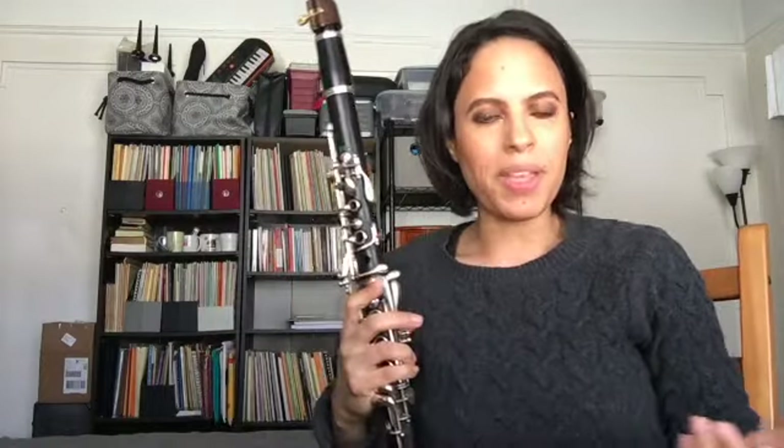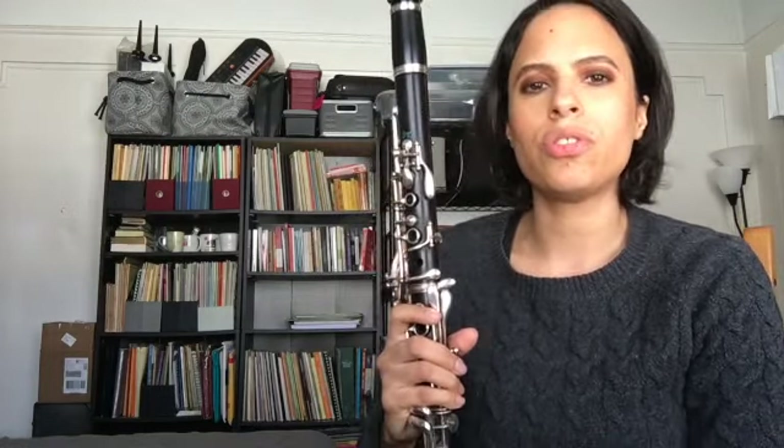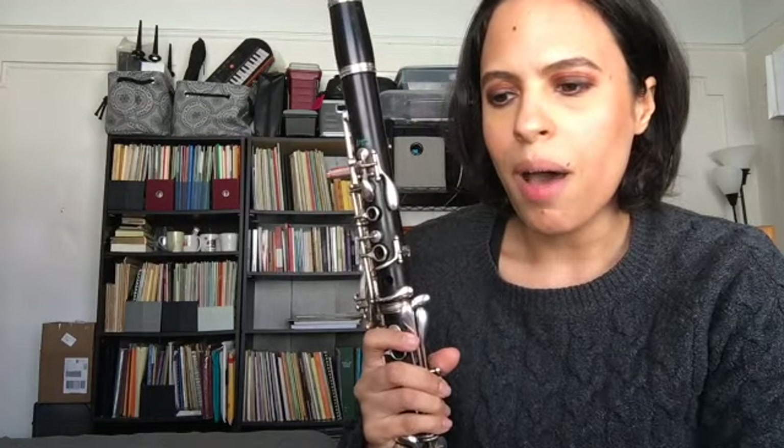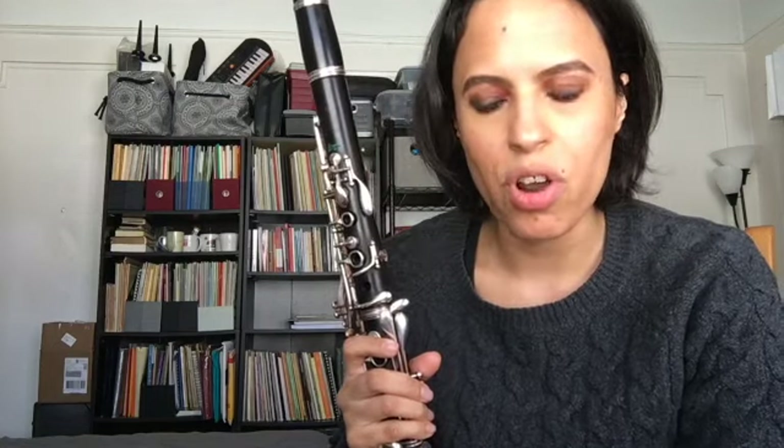So you notice that as I'm expanding the groupings, I'm getting a little bit more and more off the click of the metronome. That's going to happen sometimes because you're shifting the rhythm — shifting where the strong beats are being felt as opposed to what is written in the passage. Let me show you quickly how this sounds without the metronome, if the metronome is throwing you off, using those larger groupings in terms of finger motion.